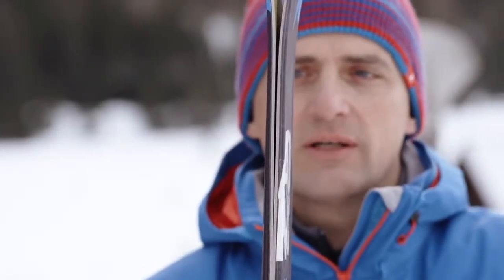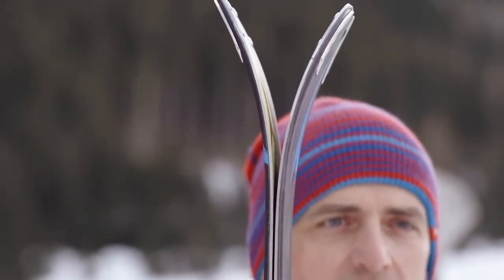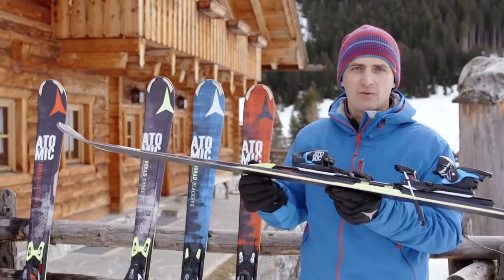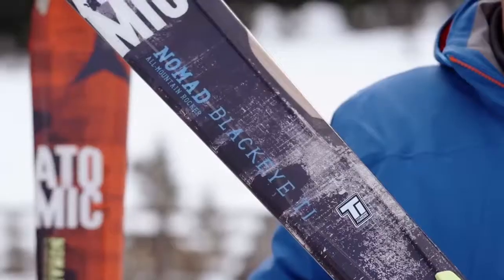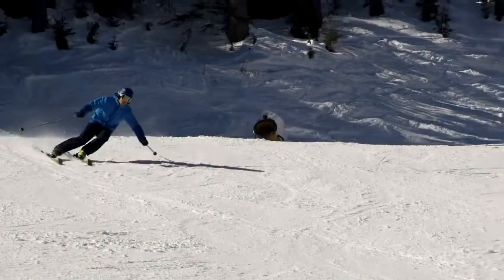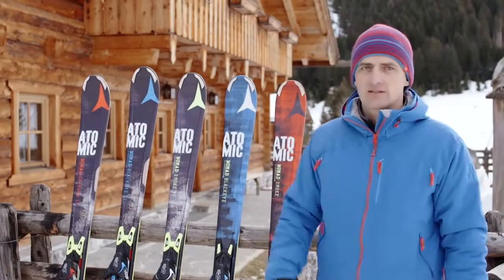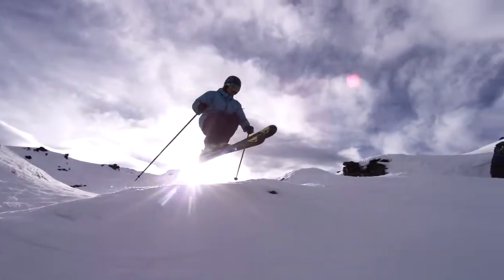The all-mountain rocker in the Nomad Series makes the skis very versatile and easy to maneuver. The step-down sidewall 2.0 improves the grip on compact snow, while the wood core and titanium layer keep the ride super smooth and very stable. The Nomad Series guarantees perfect traction and gives your skiing a natural feel.